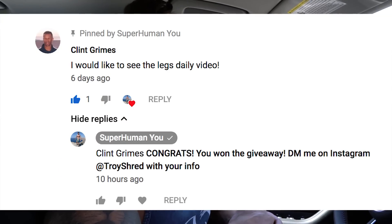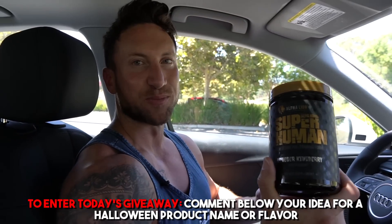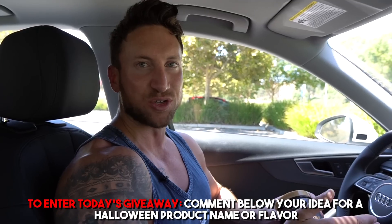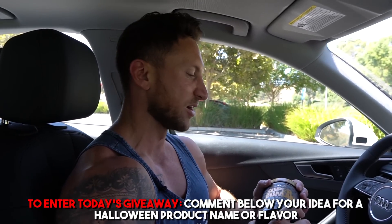We have a fun giveaway today. Congratulations to Clint Grimes who won the last video's giveaway — a tub of Goatine vein pop in vanilla. For today's giveaway, Halloween is right around the corner, and I want to give one person a tub of Superhuman Krieger Kiwi Berry — a limited edition pre-workout flavor from last Halloween called Freddy Juice. Comment down below any creative idea for our Halloween pre-workout product name or flavor name. If I choose your idea, you'll win $250 cash plus a tub of our Halloween limited edition pre-workout.